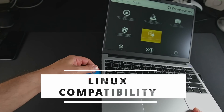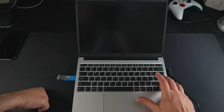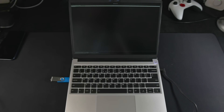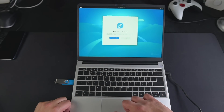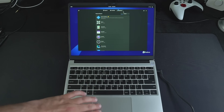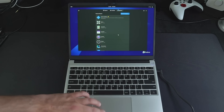Since Fedora 41 had just been released — the beta, to be precise, as it wasn't officially out when I started making this video — I went with that. I grabbed the ISO from Fedora's website, wrote it to a spare USB drive, and inserted it into the USB-A port. It was detected immediately in the BIOS. I just followed the usual install process, and it resulted in a fully functional system in no time. I applied all the distro updates without even looking at firmware updates, just to see if everything worked.